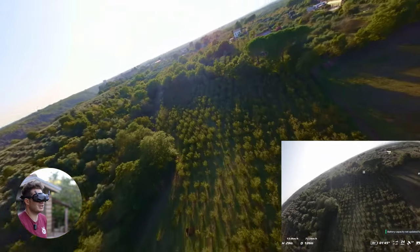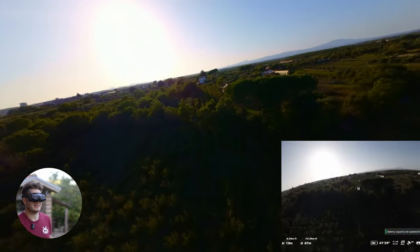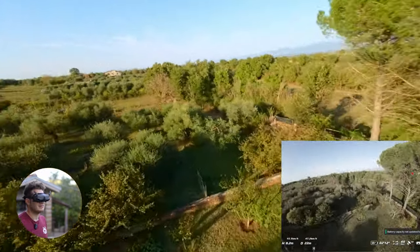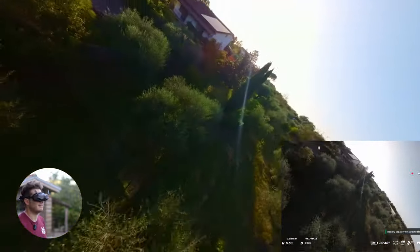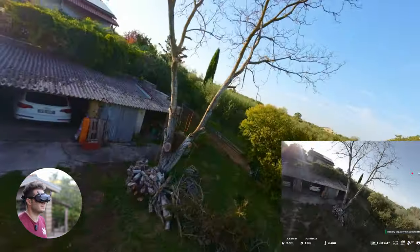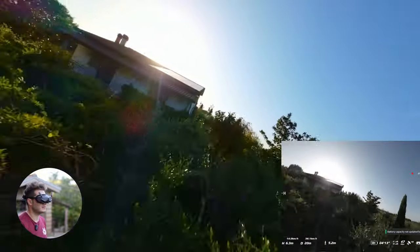It doesn't go faster than the original Avata — that's one concern I have. About 80-81 kilometers per hour; with the original I went 120. I'm gonna fly with it and show you what I mean. But wow — if you want to fly cinematic and do some acro, this is the drone.